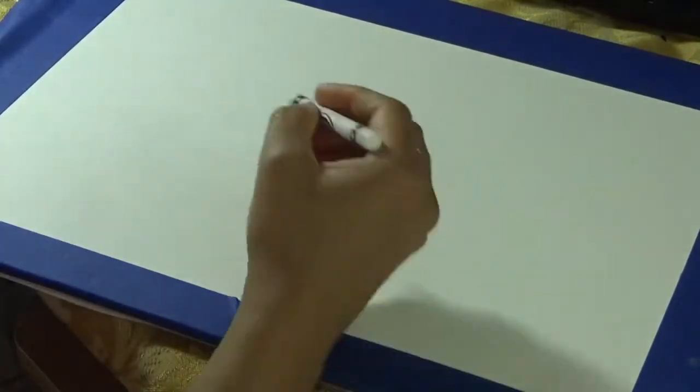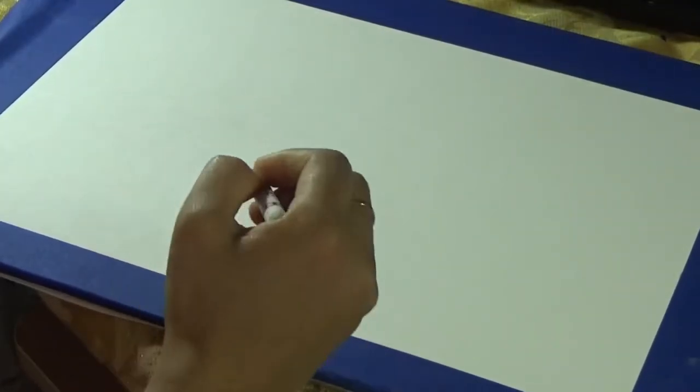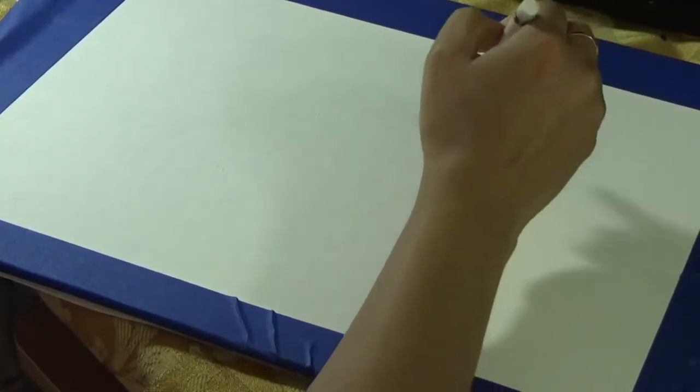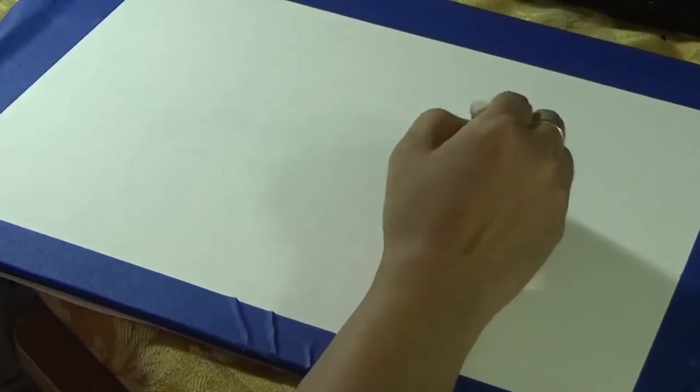I am starting off with a white piece of crayon and drawing some circular flower-like lines starting from a center point outwards, just like you would have sprays of flower or sprays of water, which will be my fireworks eventually.